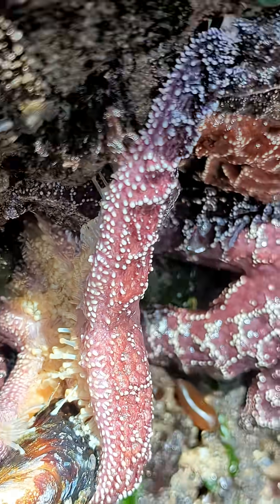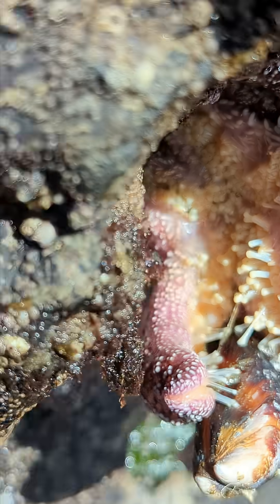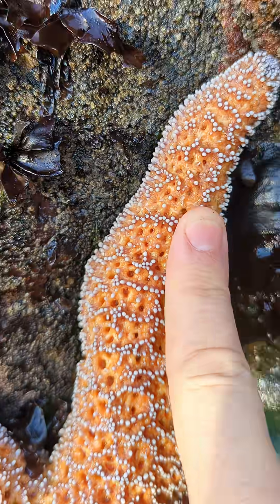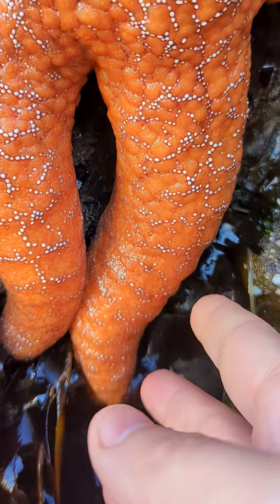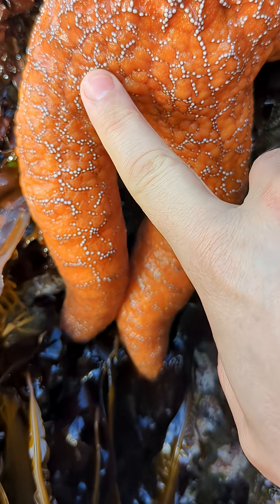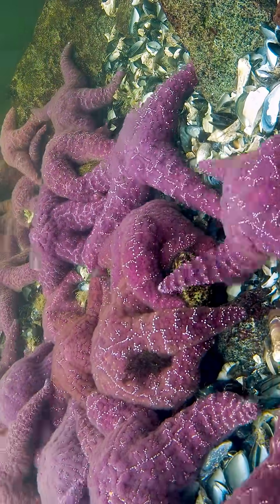Instead, most of the movement of liquids is done through the movement of the little feet — the little suction cup feet — and through cilia inside. Those cilia aren't strong enough to evenly distribute the water when they're dangling on the side of a rock, so they swell at the bottom. That's really interesting. Underwater, of course, that doesn't matter, because the seawater is pressing on them evenly.